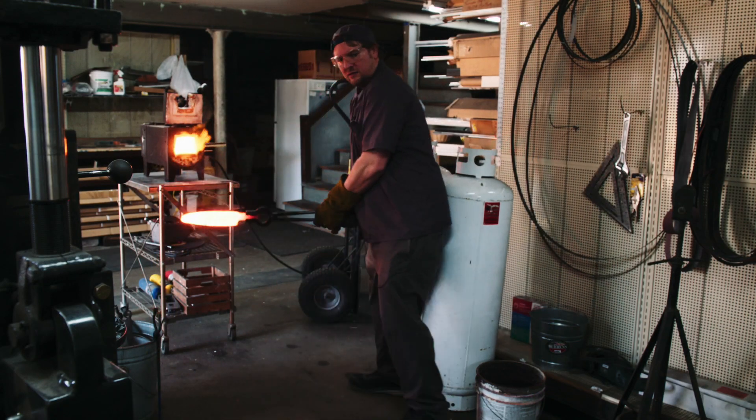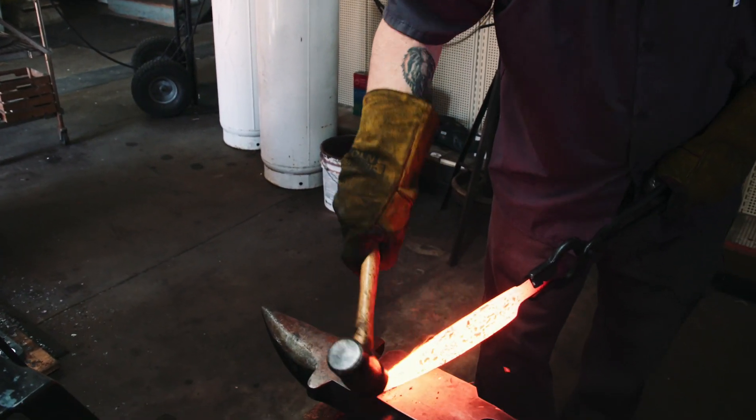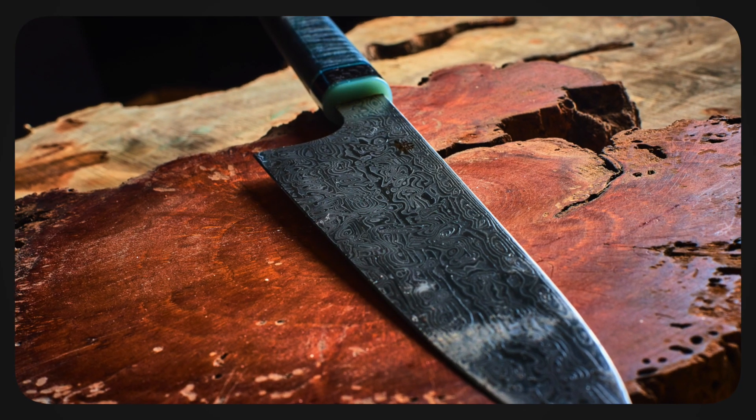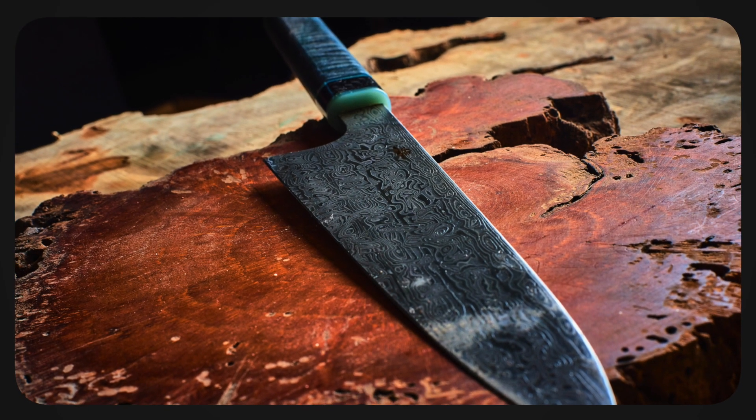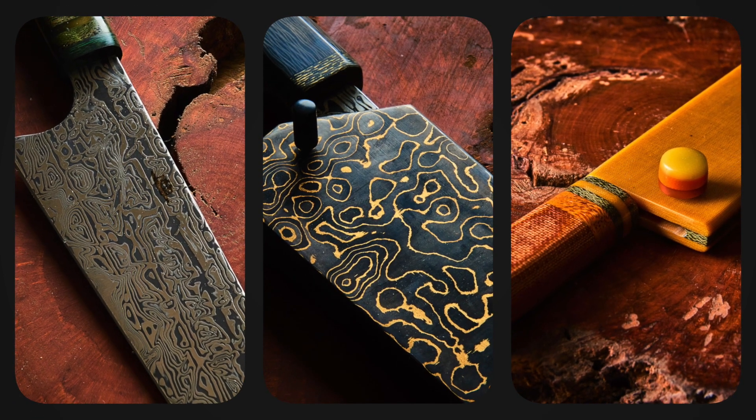I appreciate the craft of it. When you say craft, it's kind of split up because there's some rules that you have to follow. There's math and science you can't ignore to get the performance you should be getting out of these knives. And then the other side of it is just pure art. The knives I make and the knives that influence me are definitely, without a doubt, works of art.